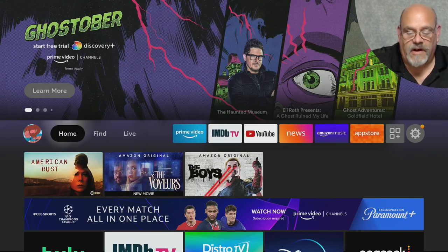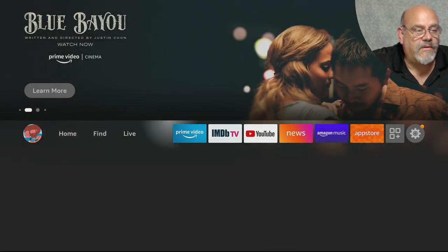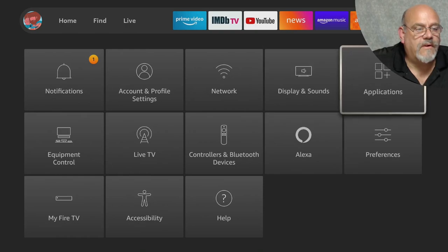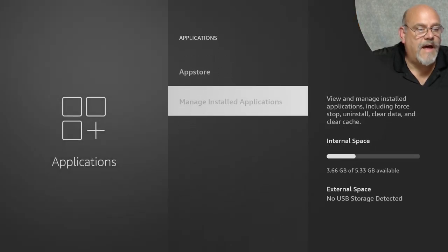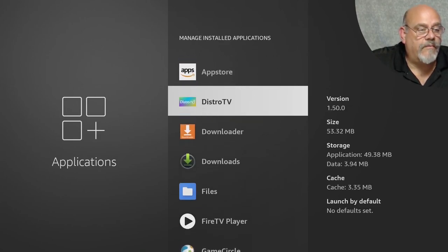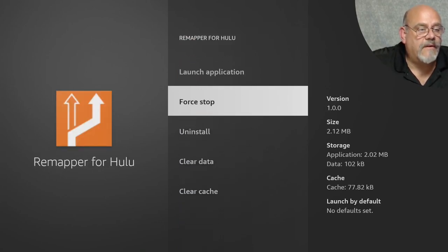You might ask, what if you want to change it? Because if you hit the Netflix button it's always going to open up Peacock, and Disney Plus is always going to open Distro, and so on. To change what you want the button to do is pretty easy. Just go over to the Gear, move down to Applications, and go into Manage Installed Applications. Let's say we wanted to change the Hulu button to no longer open IMDB, but instead open the Silk browser. Go down to the Hulu Remapper button. What you need to do here is first force stop it and then clear the data, because right now this is saved to open IMDB.